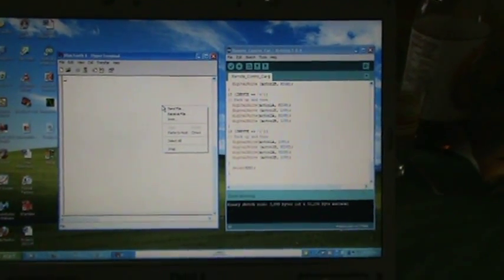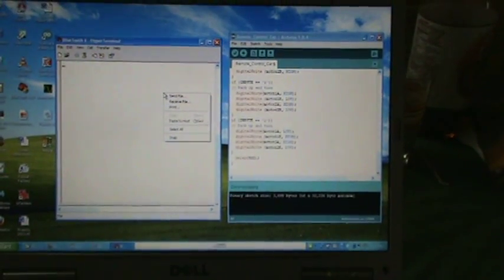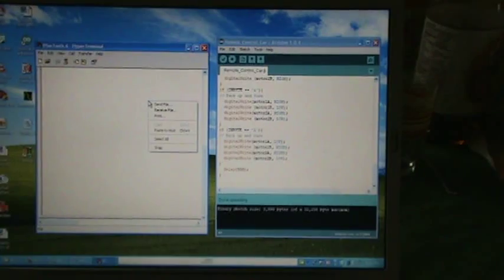Today I'm demonstrating the toy car. This time it's being run by an Arduino processor with a Bluetooth receiver, and on my laptop on the right is Arduino code.